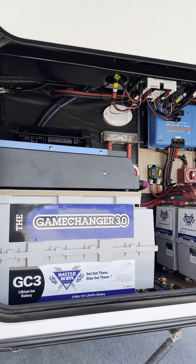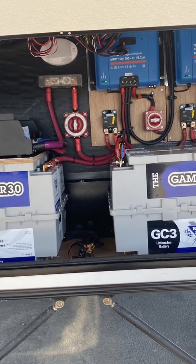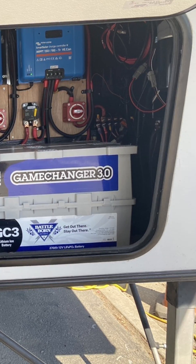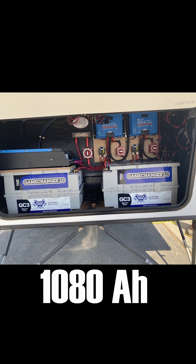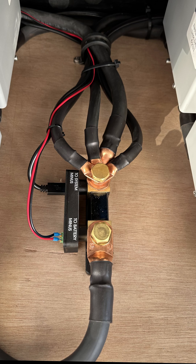We installed four Battle Born Lithium GC3 270 amp-hour batteries in the front storage box for a total of 1,080 amp-hours. A Victron Energy Smart Shunt was installed and programmed to monitor the battery's voltage, current, and state of charge.